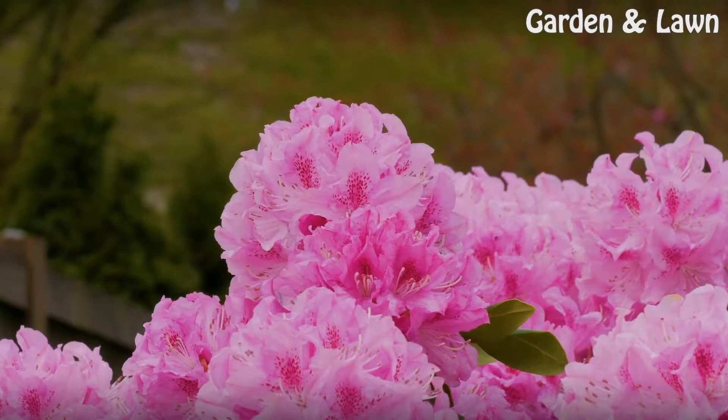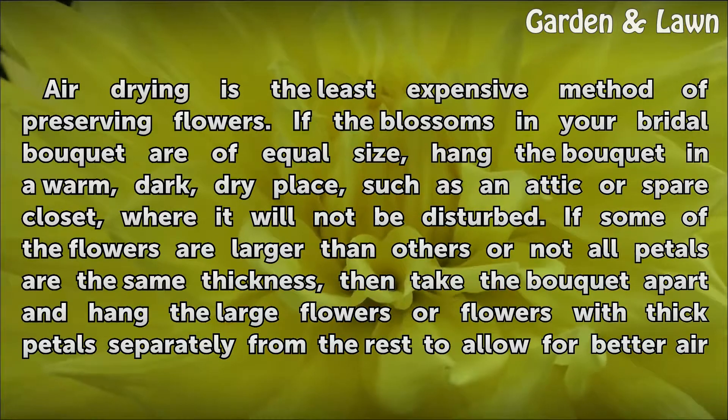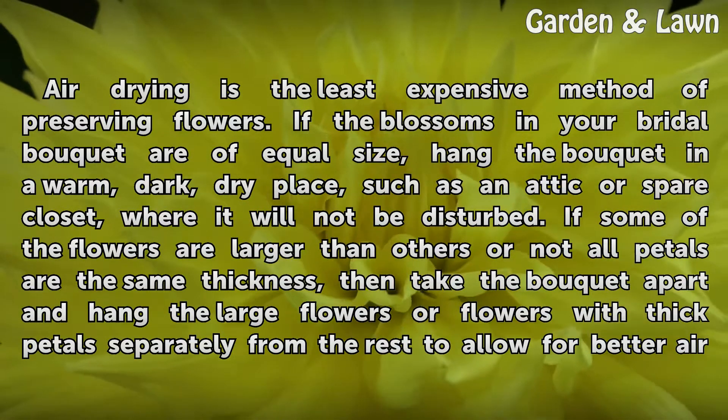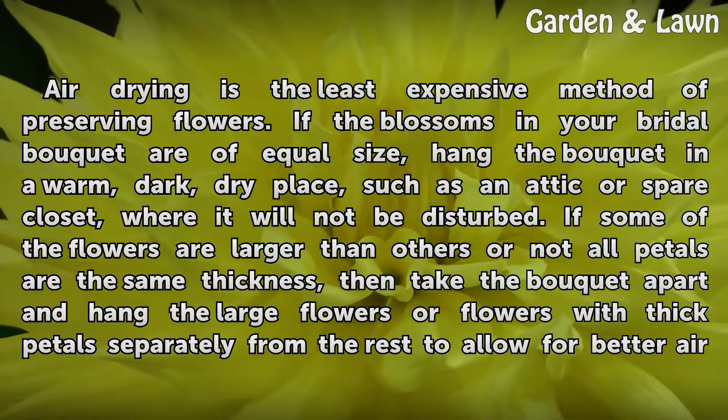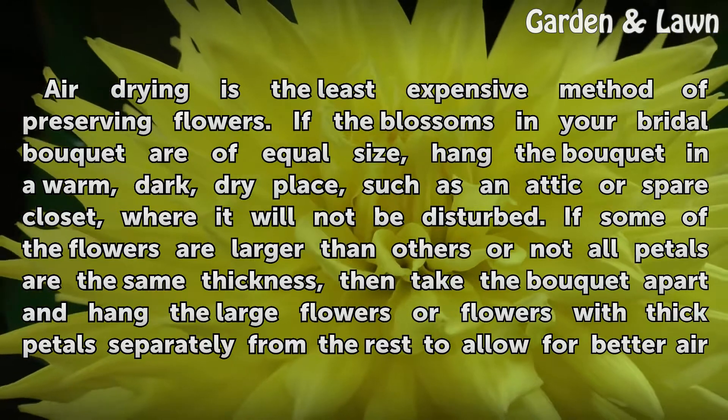Air Drying. Air drying is the least expensive method of preserving flowers. If the blossoms in your bridal bouquet are of equal size, hang the bouquet in a warm, dark, dry place, such as an attic or spare closet, where it will not be disturbed.